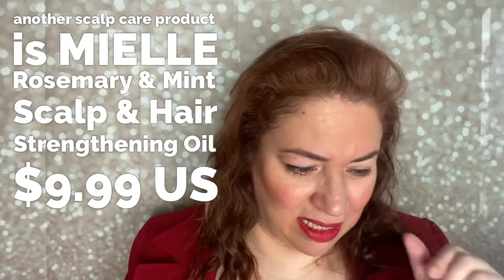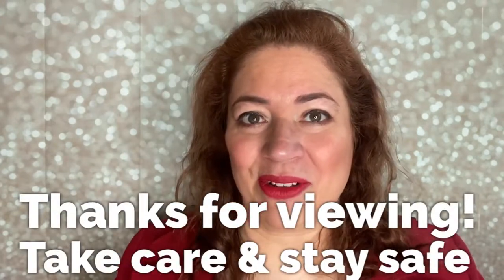I also use Olaplex Number Eight on its own sometimes as a standalone mask, not necessarily as part of the full Olaplex routine. I haven't used the Olaplex shampoo and conditioner yet — I'd rather use my Sashuan and Way products for now because I love their scents and the results. That's what I've been using, and I'll give another update soon on my hair care journey.